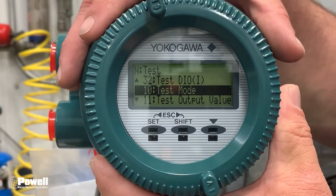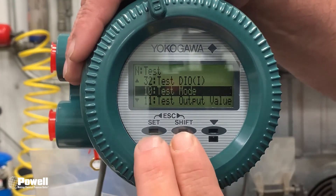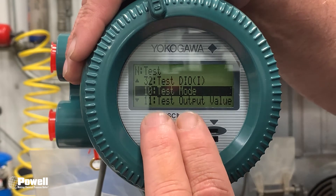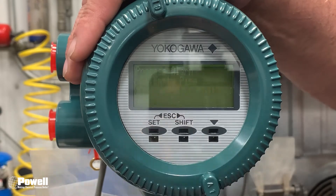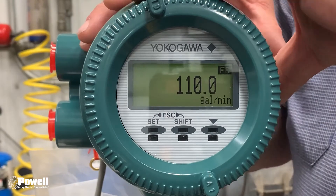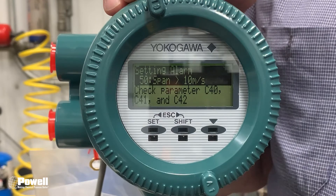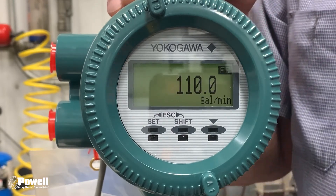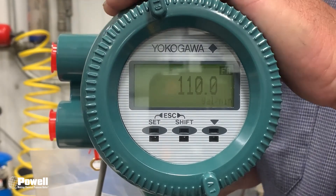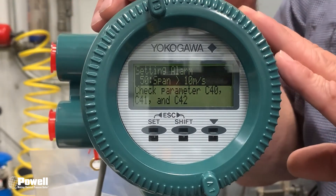Now this should be out of simulation mode. Go all the way back to Measure Mode by pressing Set and Shift at the same time to escape out — escape out again. Now you're in Measure Mode. To be certain that you are out of simulation mode, go to your HMI and you should be reading zero gallons per minute.